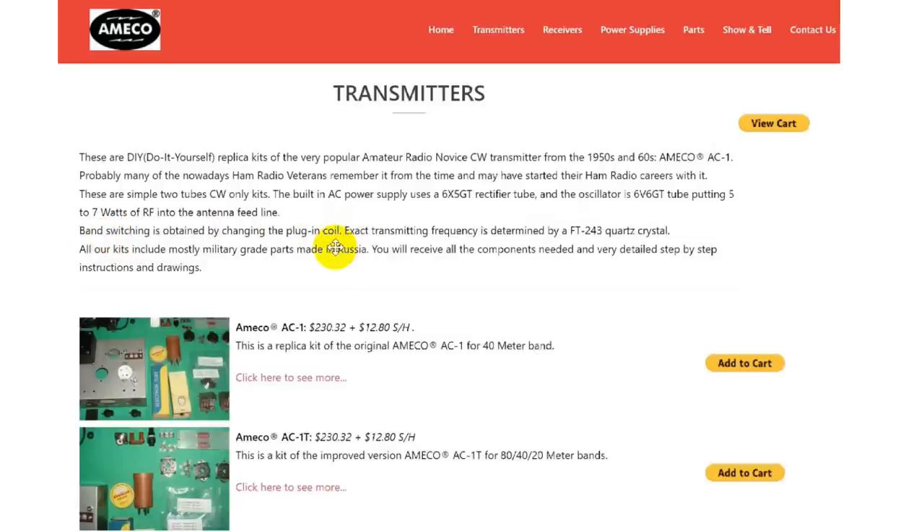Band switching is obtained by changing the plug-in coil. The exact transmitting frequency is determined by an FT-243 package-type quartz crystal. All kits include mostly military-grade parts. You receive all the components needed plus very detailed step-by-step instructions and drawings. The AC1 replica for the 40-meter band is $230.32 plus $12.80 shipping and handling.